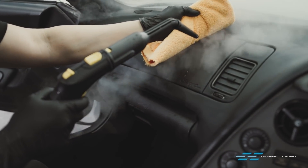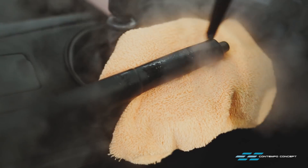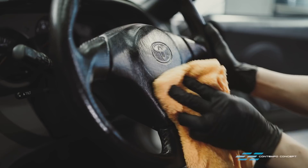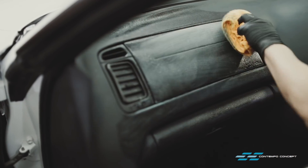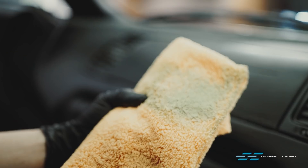Seats are done so we move further into the interior. Again, high heat steam is the first step. We're using an interior cleaner to give all areas a once-over. All the parts are in great shape, but we can always find room for improvement.